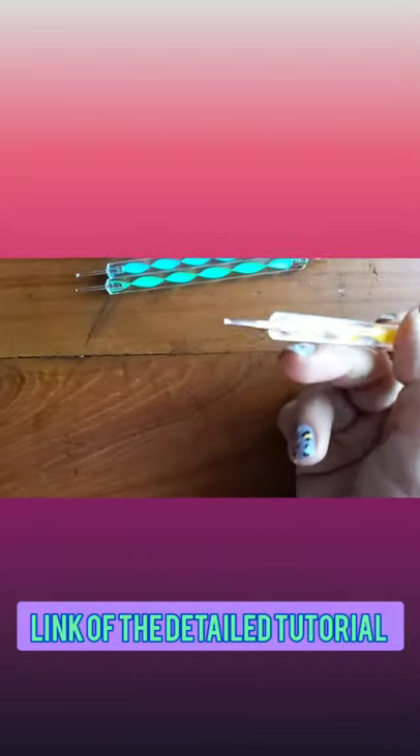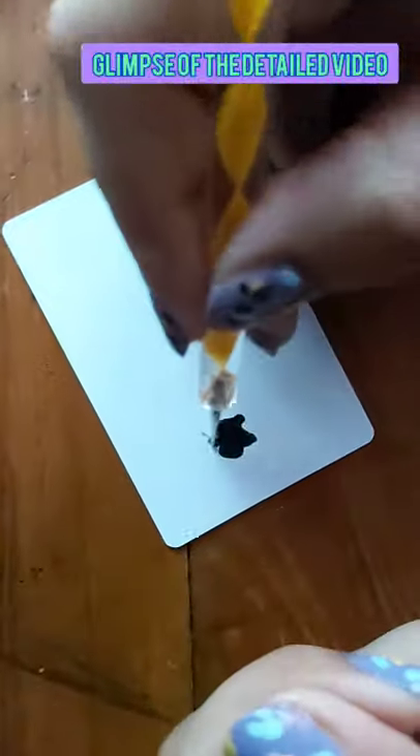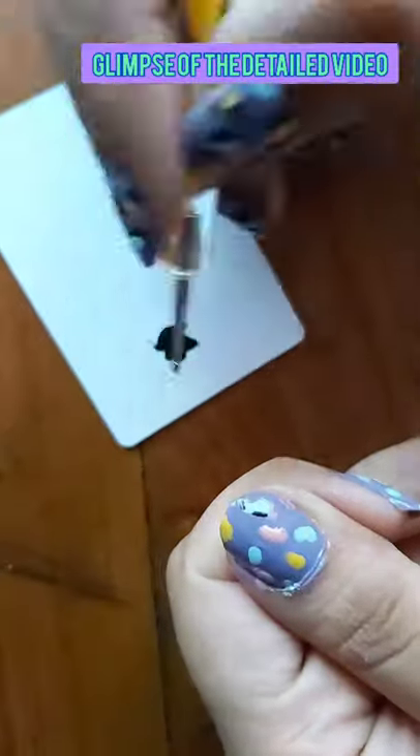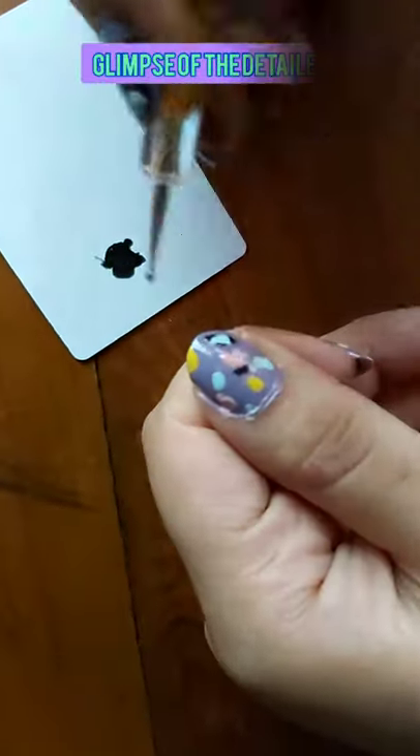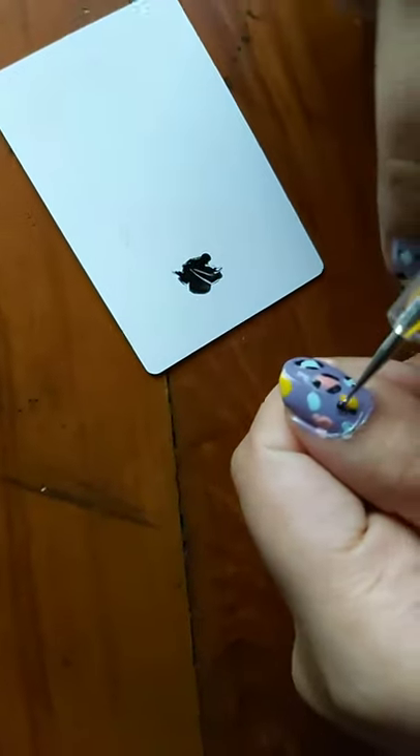I have used a dotting tool as well as an empty bottle to show that you can get the same result. Like, share, and subscribe for more such videos.